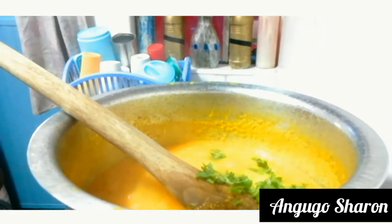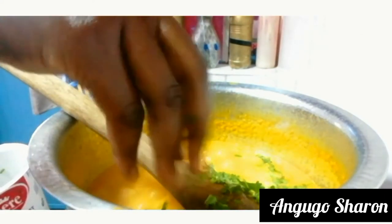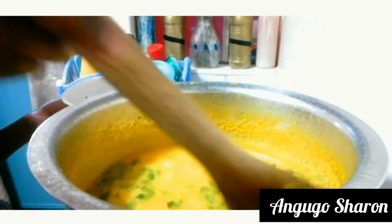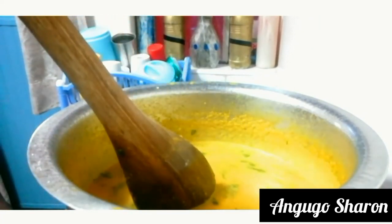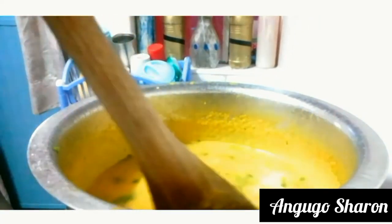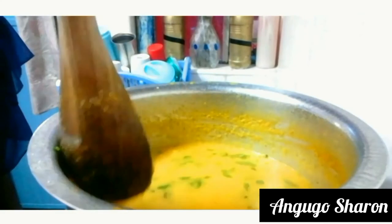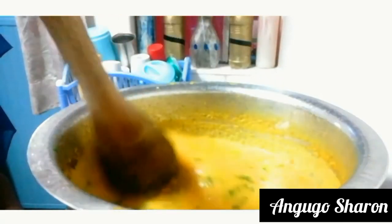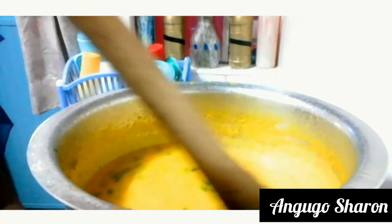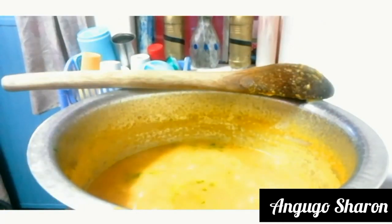You can use ground coriander but I'd recommend using fresh chopped coriander. Coriander is optional. I'm going to quickly mix it and cook for another two minutes. You can add the coriander before covering the pot the first time — I forgot and added it at the end. It will take about 30 minutes total to cook your butternut soup, and now it's ready.